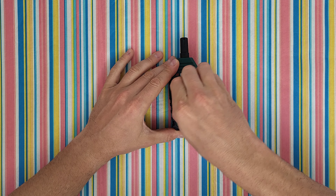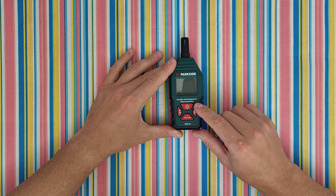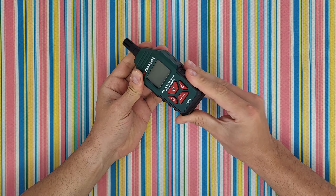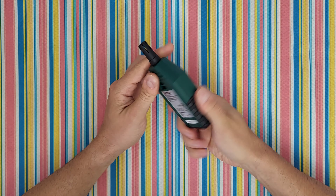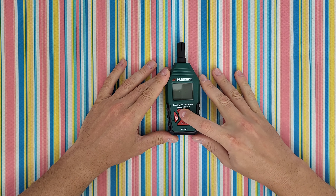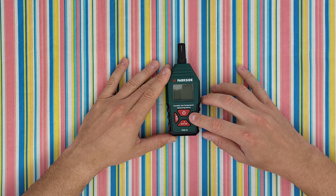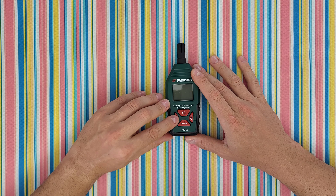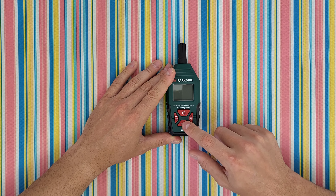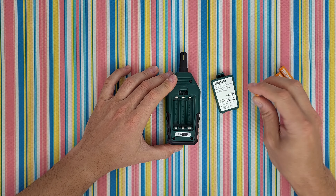Now let's reveal the display. It has a Parkside logo — humidity and temperature measuring device. The body is green and black with a soft grip that feels very nice in the hand. The sensor head is here. We have the on/off button, the multi-function button for dew point and wet bulb temperature, a settings button, a down button, a backlight button, a freeze/hold button, an up button, and the maximum/minimum button. At the back we've got the battery compartment — we need three batteries.